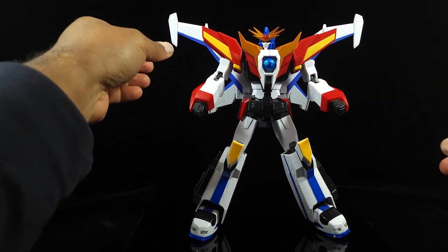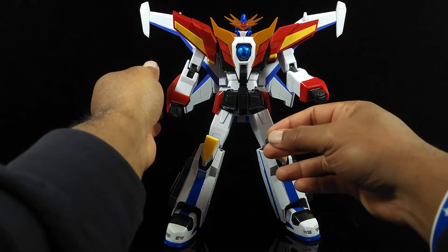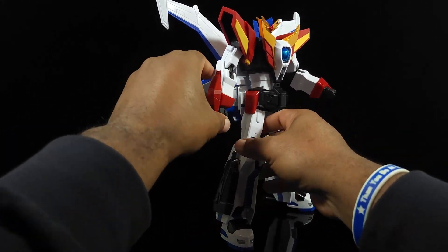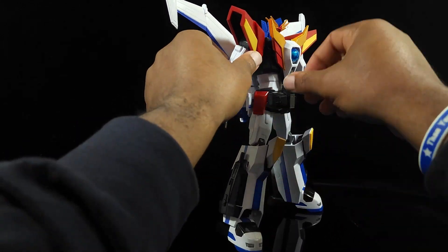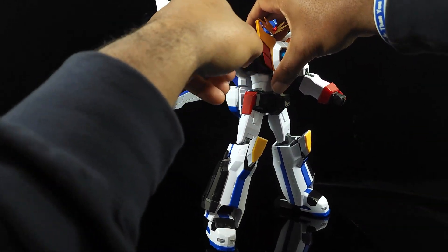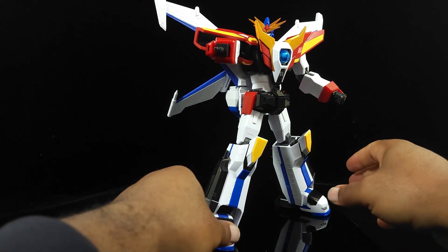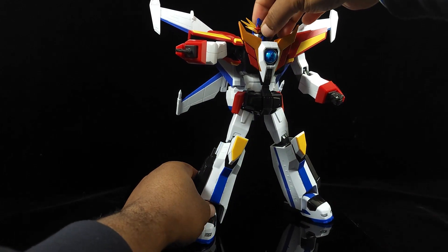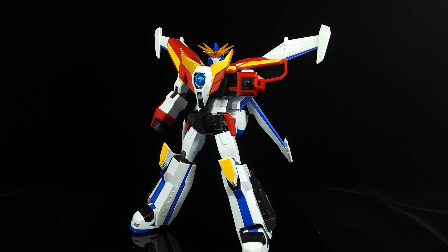Now for his weapons — he's got a couple and we kind of showed them before. If you want to do the Earth Vulcan, take that, flip that over, have that in a point-and-shoot mode there — and that pretty much is the Earth Vulcan. Pretty simple.